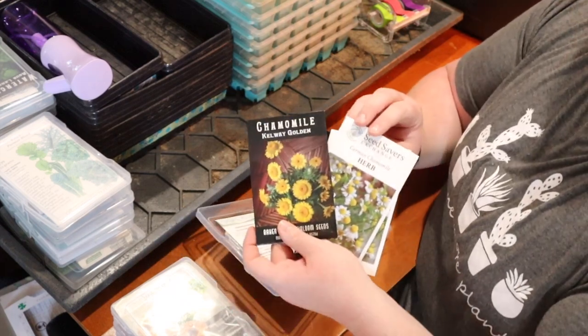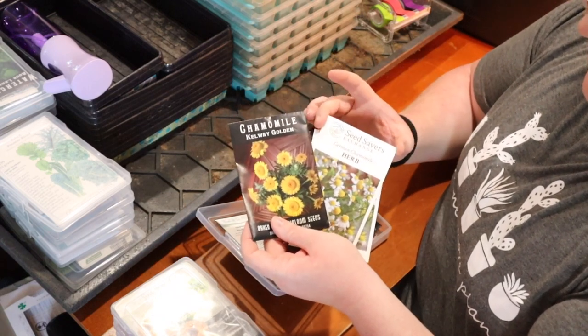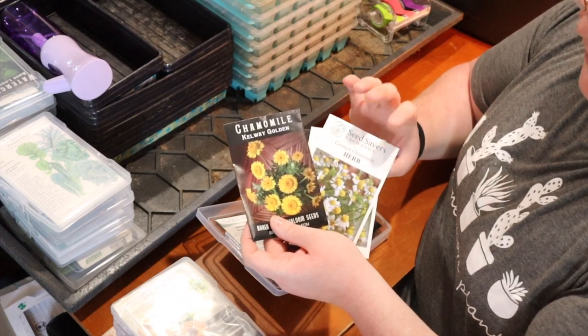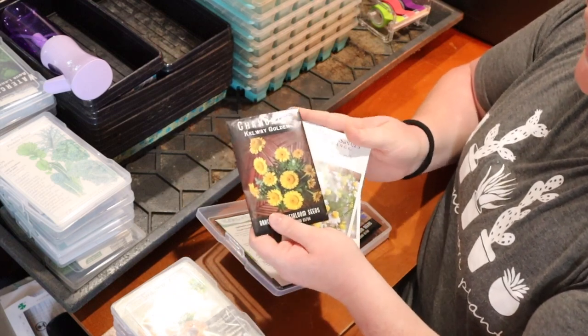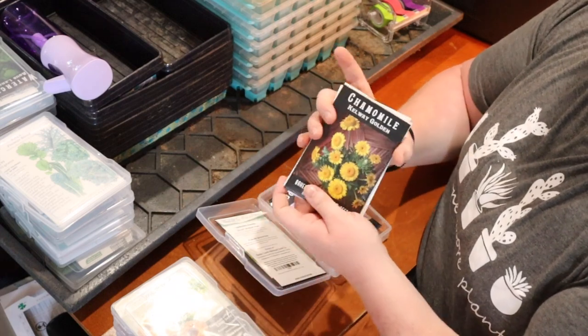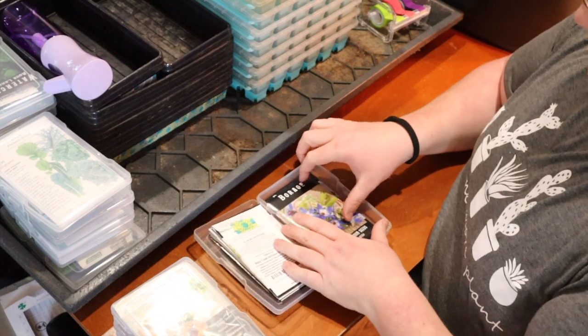Next I have two different kinds of chamomile: the classic yellow chamomile and the German chamomile which has white flower petals. We're going to try these because you can use them for more than just cut flowers — you can make tea, lotions, all kinds of stuff. Apparently they also self-seed, but they didn't take off for me last year, so I'm going to try really hard this year.